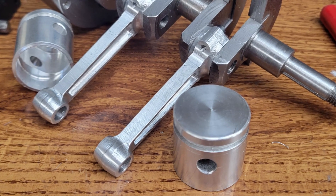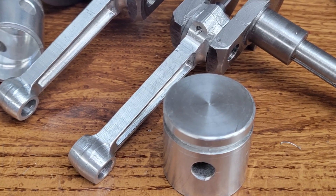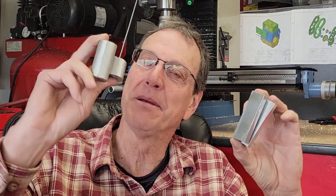The pistons and connecting rods are some of my favorite parts. Hey YouTube! What's going on? I'm Greg. Welcome back to My Machine Shop. Today we're going to work on the con rods and the pistons. We've got some aluminum round here for the pistons, and I've already made up the blanks for the con rods. Let's just jump right into it.